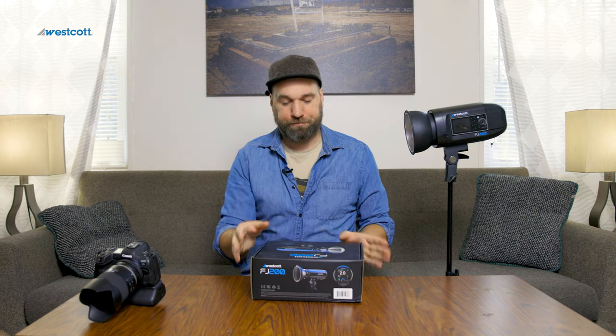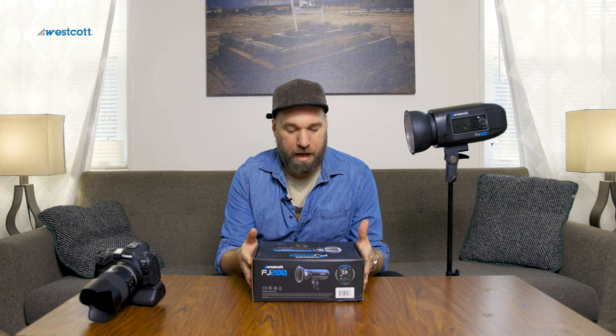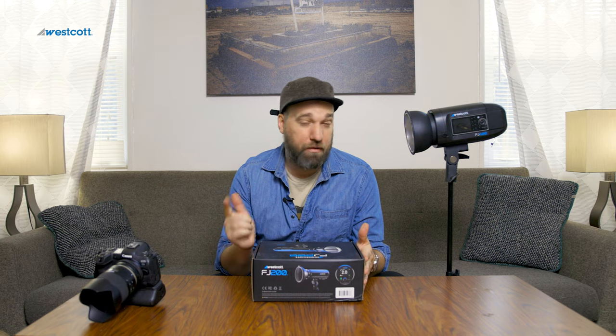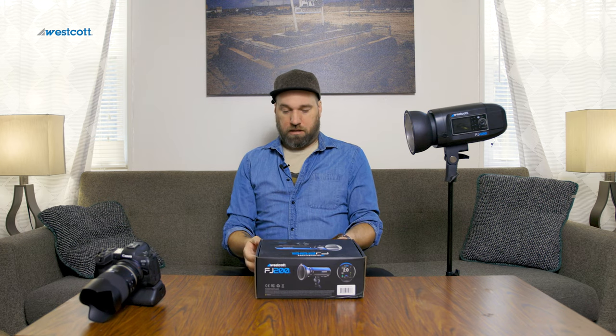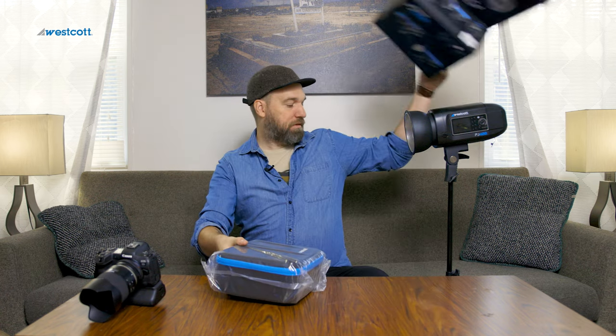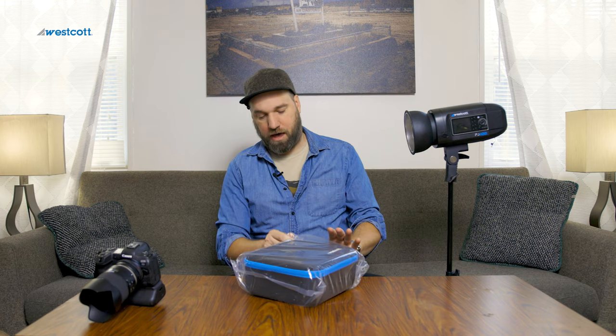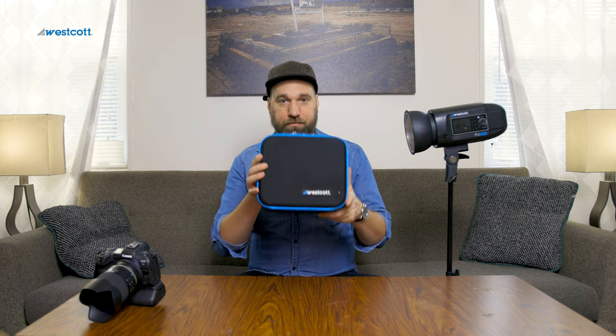Right off the bat — and this is probably to be expected — it's small. It's going to be a small, compact strobe. Awesome for travel, awesome for event work if you're trying to light up a venue, but also good for everything you'll do as a strobe photographer. As expected it comes with its own little carry bag, which is always something cool that Westcott does. If you get the FJ400 you'll see it comes in a case similar to this, or if you get the two-light system it comes in a really cool backpack.